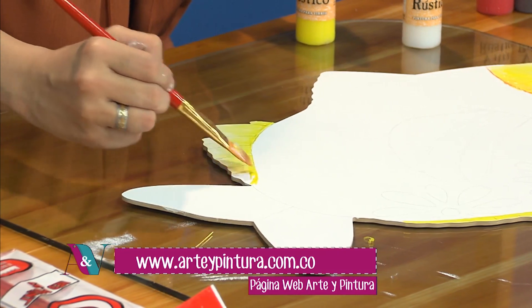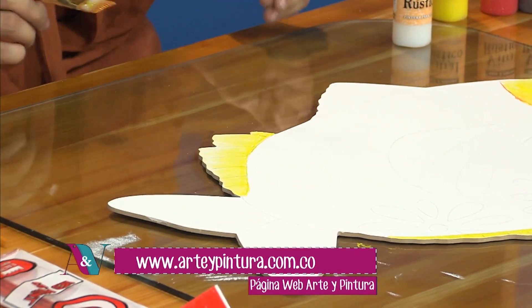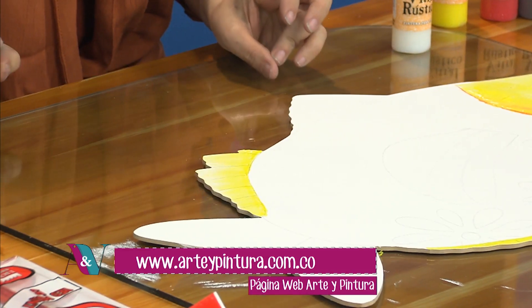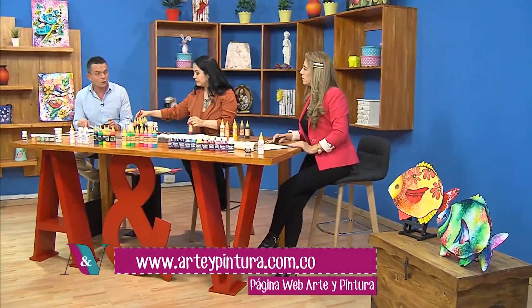El próximo fin de semana vamos a estar jueves, viernes y sábado, tres días: el 22 en Crislana, el viernes 23 de agosto en Centro Arte Papelería haciendo el pajarito que mostramos, y el sábado 24 de agosto también en Centro Arte Papelería haciendo ropa. La dirección de Centro Arte Papelería es Carrera 49B, número 75-93.